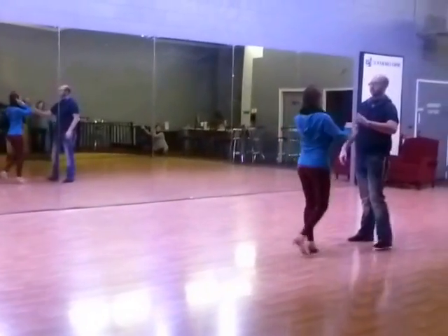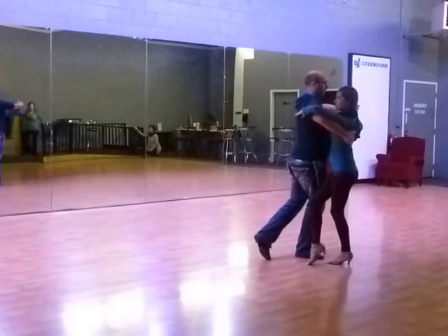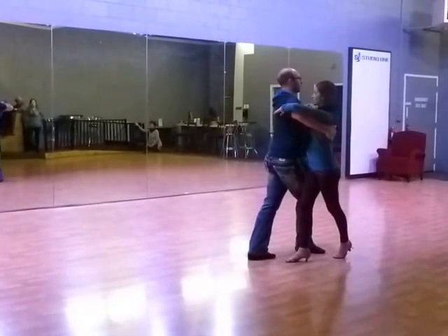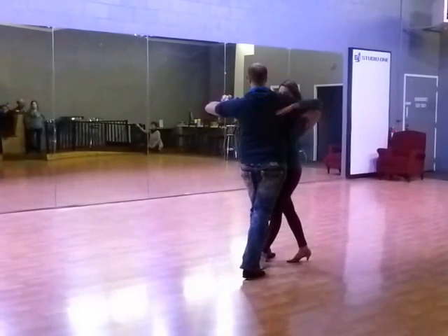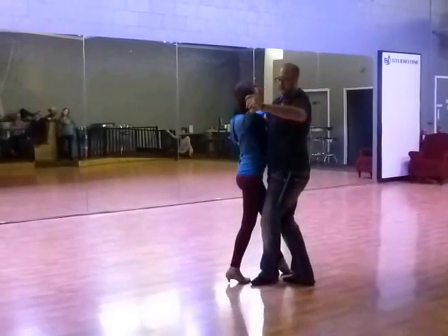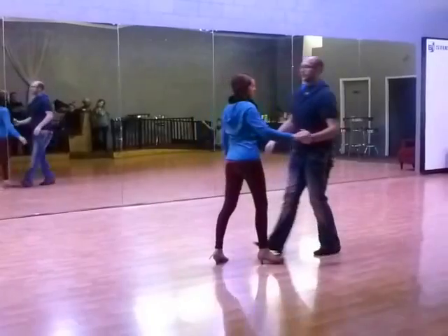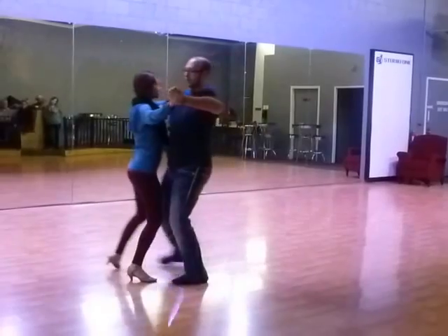Now we're going to do the turning basic. We're taking rotation on step one. Step to the side, two. Step three is back, making a step outside partner. You'll see my frame squared up in line of direction. I'm rotating to the back corner — step four, rotation starting, I'm going to set between my feet. Step five is a small step in front, transferring from one side to the other for a comfortable step to the side — six. With timing it goes: quick, quick, slow, quick, quick, slow.